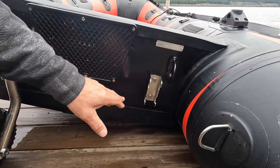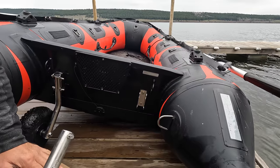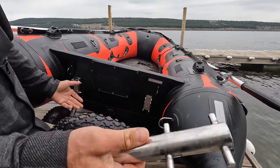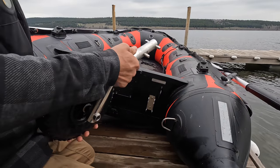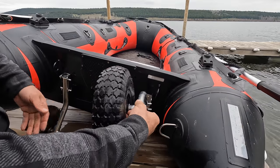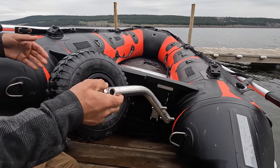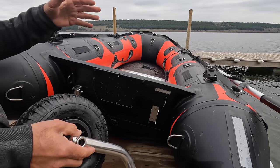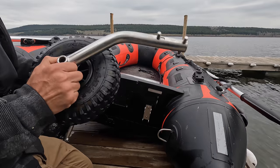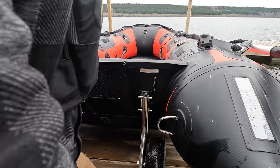These transom brackets are stainless steel — incredibly strong and very easy to work with and install. Please watch our video on launching wheel install for further information on the installation process. Once removed, the wheels can also be stored on the transom. You can put them back in the same spot, or what I do is remove them and put them on the opposite side, which spreads them out and gives you lots of room to turn your motor.